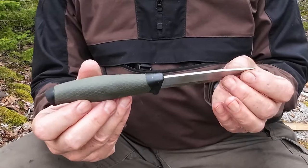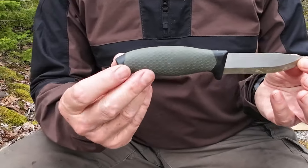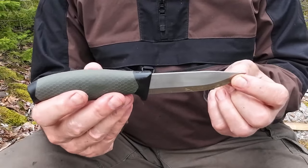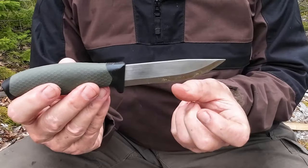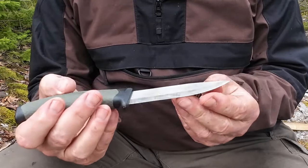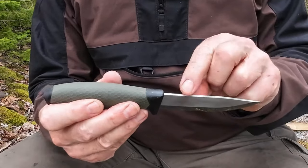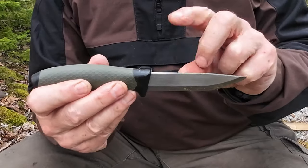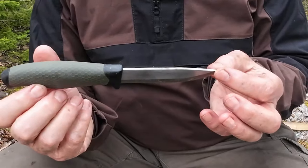Let's go over the design of the knife. You can see it very much resembles a Mora Clipper, with the exception of the handle. It has a clip point blade and a full Scandi grind — it is full Scandi ground. There's not even a real micro bevel on it, more of a polishing bevel at the end. The back is fairly sharp; it'll certainly scrape, as you'll see when I get to the demonstrations.